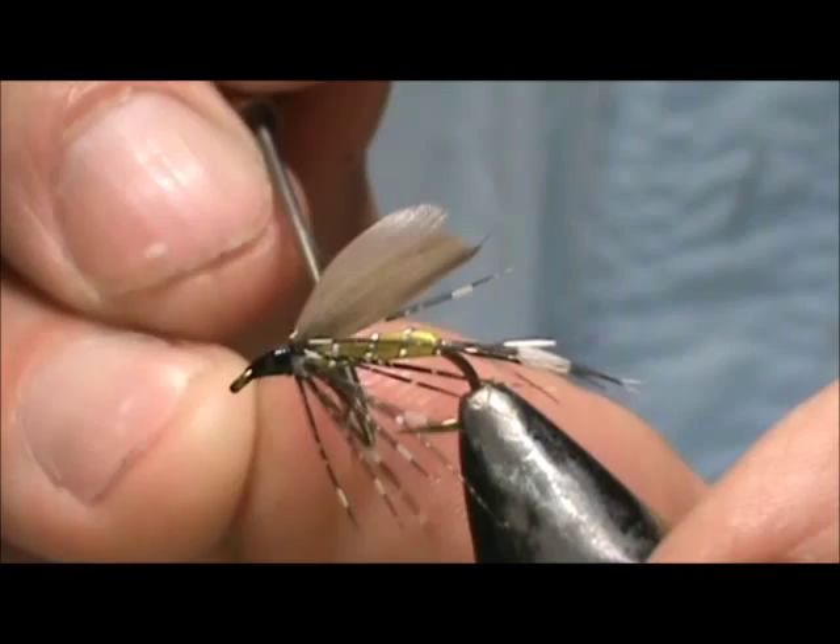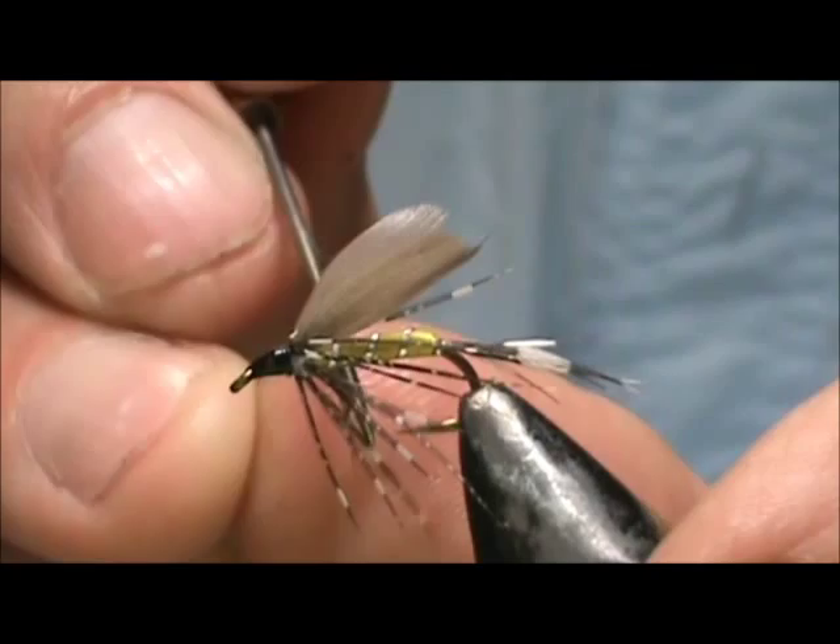And here we have the classic wet fly, the Gold Monkey. Hope that you learned something from this video. Hope that you would subscribe to my channel — please refer me to your friends, leave comments, questions, suggestions. And most of all, thank you very much for watching my videos. Bye bye.